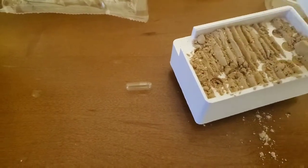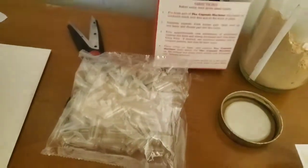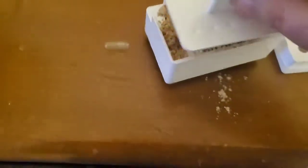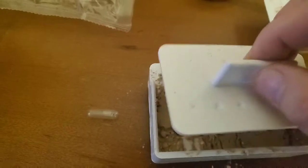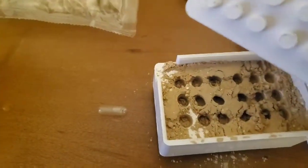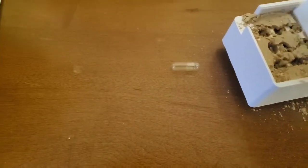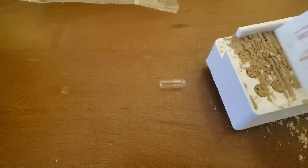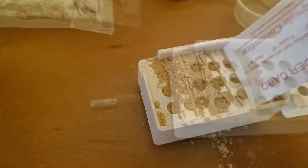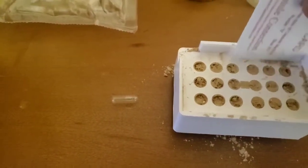Once you get a little bit filled in, here's an important step: inside your capsule machine is this tamper, and it's used to push the powder deep into the holes. You put some force on that, lift it up — you may have to tap it a little bit, it makes a bit of a mess. Now you spread it out some more, and that will allow you to fill the capsules to complete capacity.